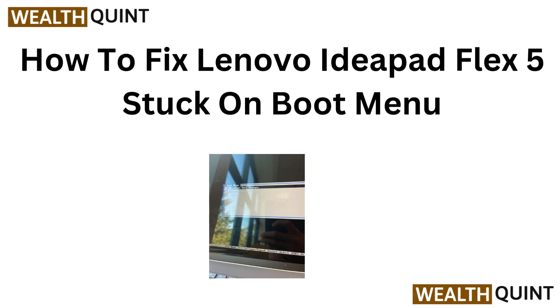Hi everyone, welcome to our quick fix guide for the Lenovo IdeaPad Flex 5. If your laptop is stuck on the board menu, we will walk you through simple steps to get it up and running again. Let's jump right in.